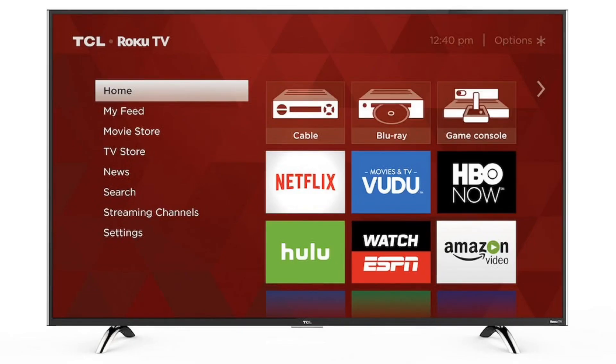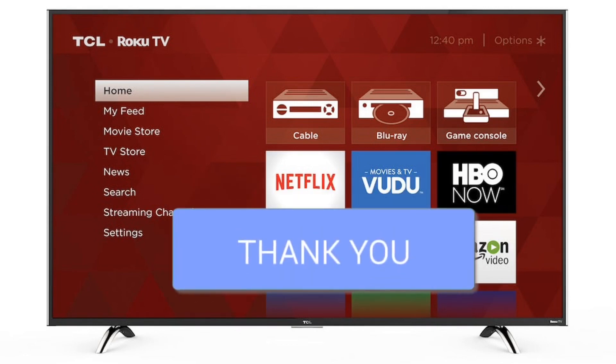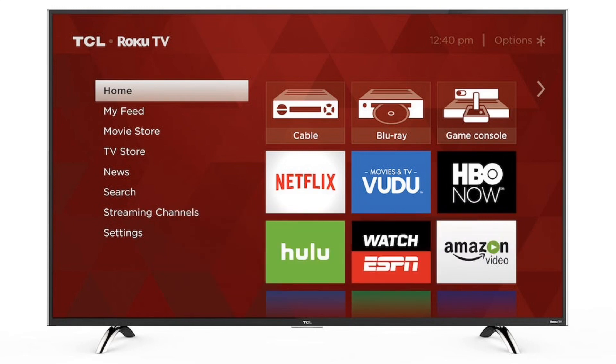Again, these are free apps and they have a lot of movies, TV shows, and sports channels. Thanks for checking out this video. If it was helpful to you, go ahead and throw a thumbs up on this. Go ahead and subscribe to my channel — I make tech videos all the time, and I'd love to have you back in the next one. Take care.